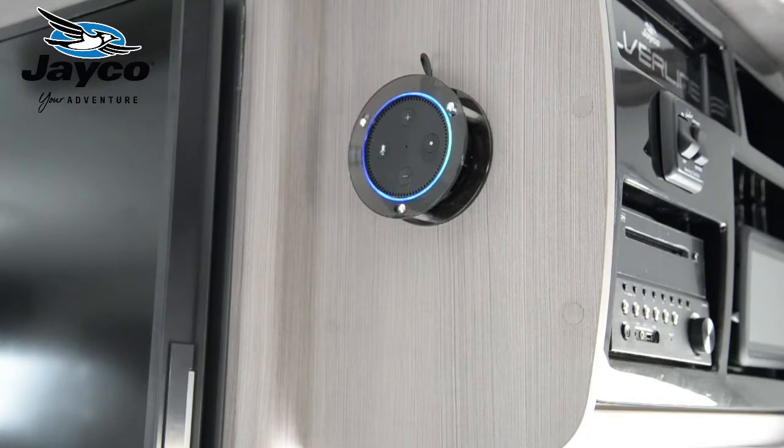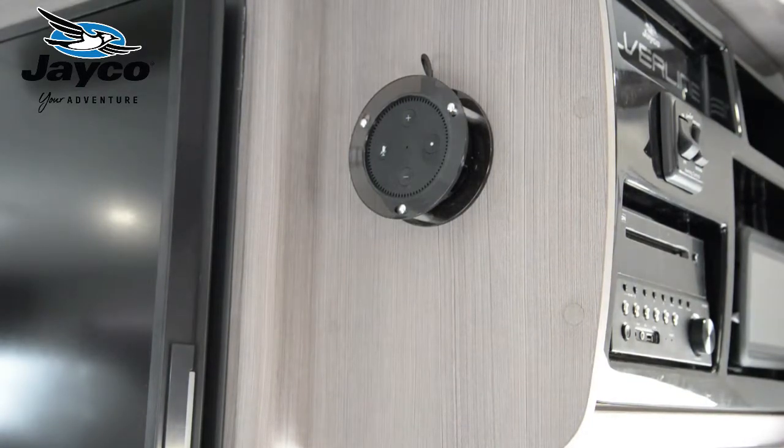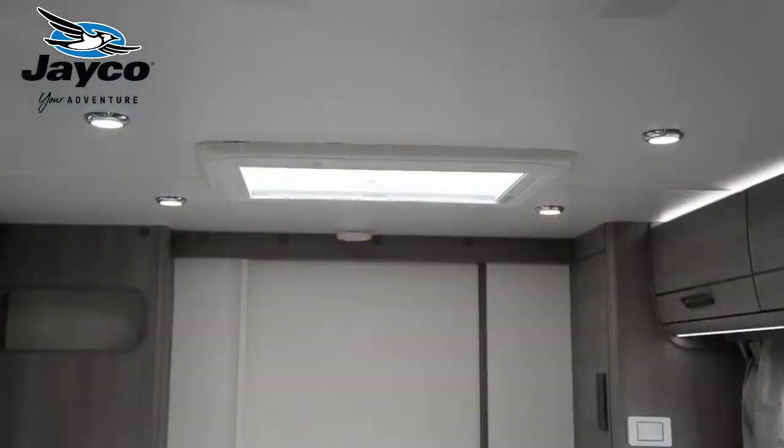All you have to do is give the command. So: Alexa, turn on all lights. We can also give individual commands — for example: Alexa, turn off bedroom.